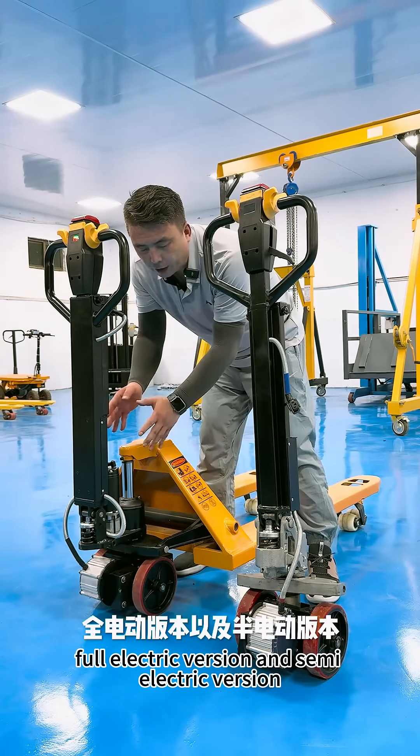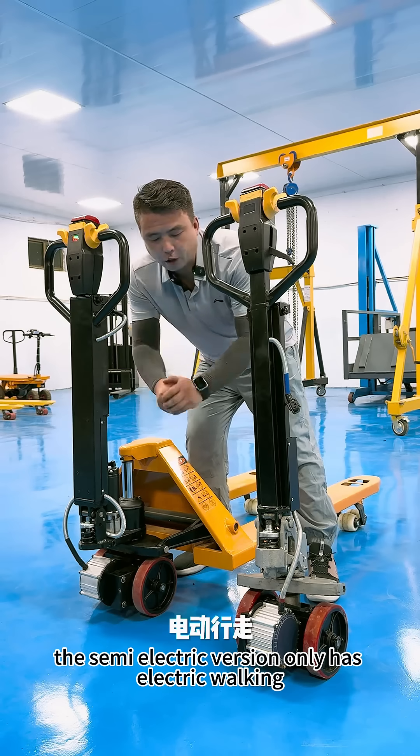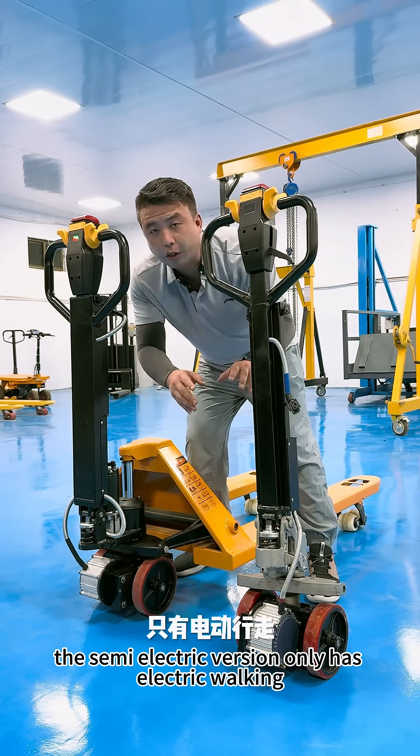There are two versions to choose from: the full electric version, which has both electric lifting and electric walking, and the semi-electric version, which has electric walking but no electric lifting.